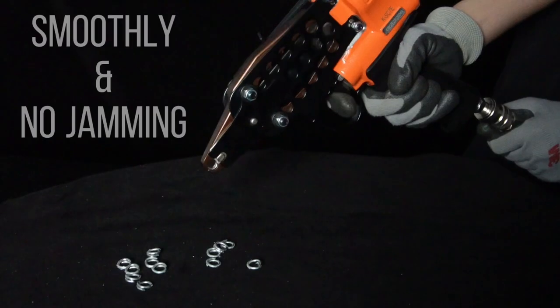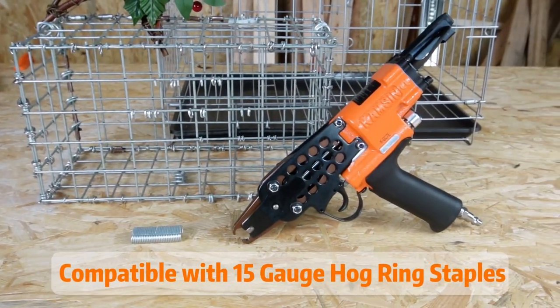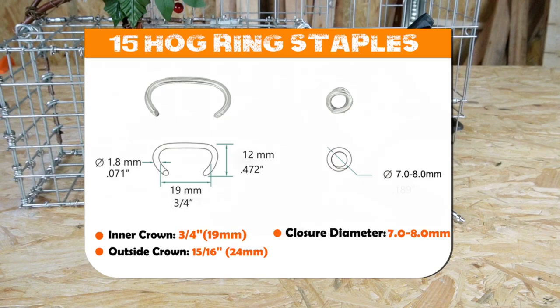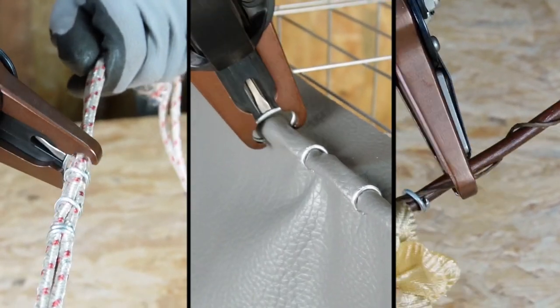Cramps nails into good shape smoothly and without jamming. Compatible with 15-gauge hot ring staples. Available in two different materials, with steady and fast heating strength.